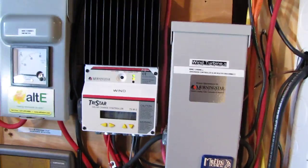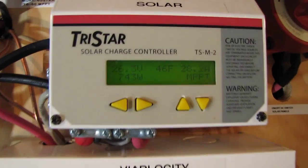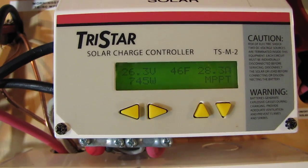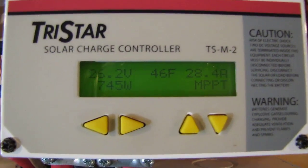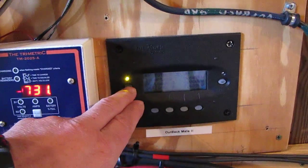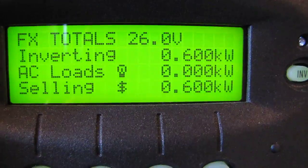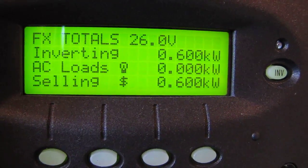Right now at 10 o'clock in the morning on January 25th, solar is putting out 743 to 745 watts. That's pretty good for 10 in the morning. Just to show you what we're doing on the window — the Outback. I love this Outback. It's bad to the bone. Thank y'all for watching.